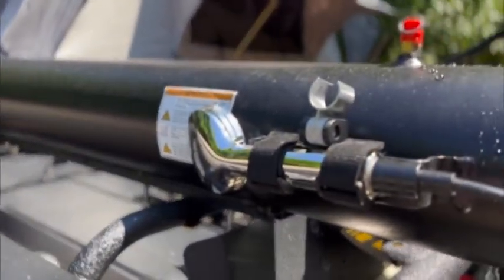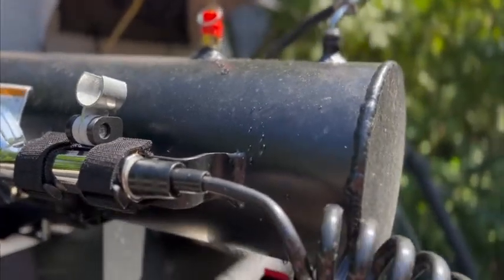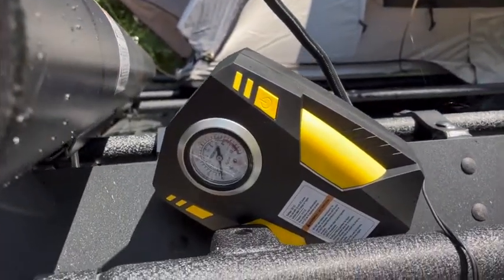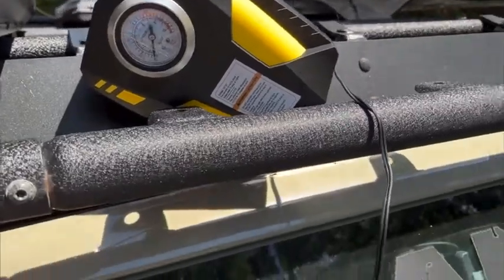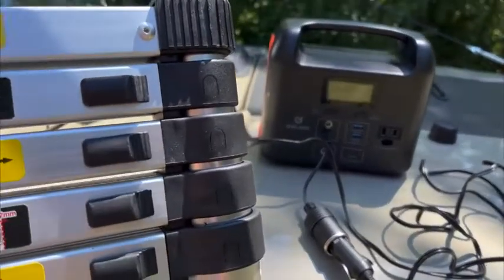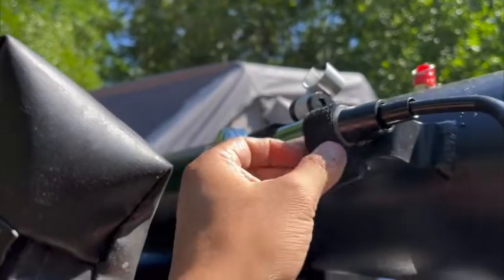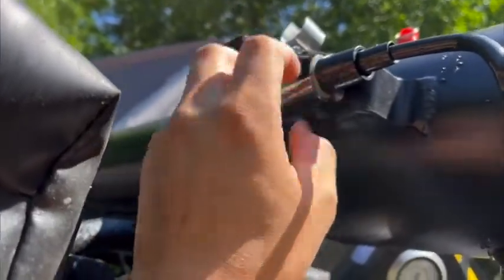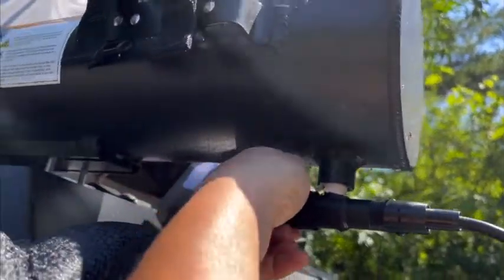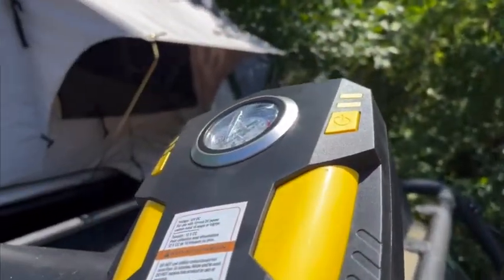When you are ready to take a shower at the campsite, simply connect the tire inflator into the nozzle, as well as a portable power source such as a Jackery or the cigarette lighter socket from your vehicle. Turn the switch to the on position, then turn on your power and the tire inflator.